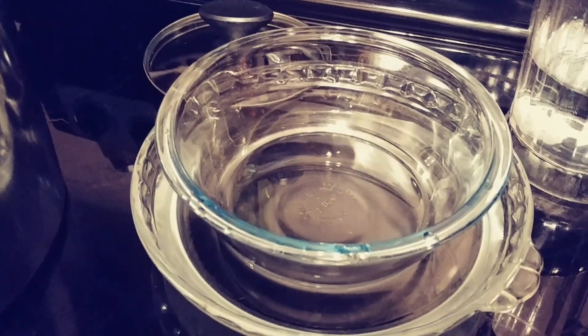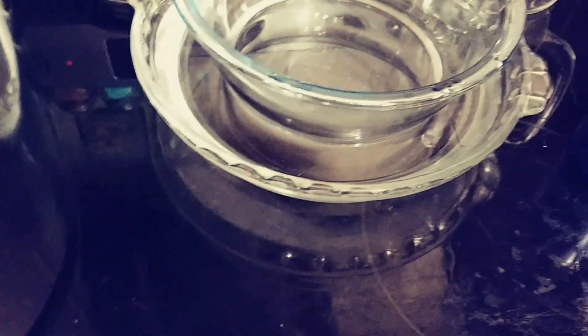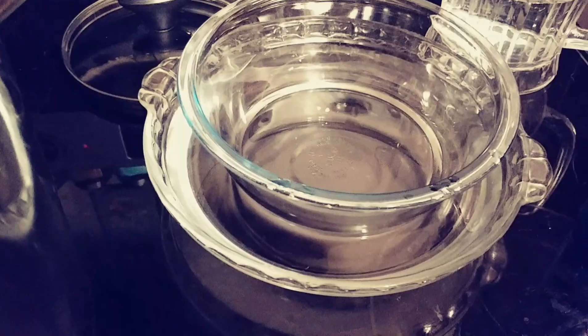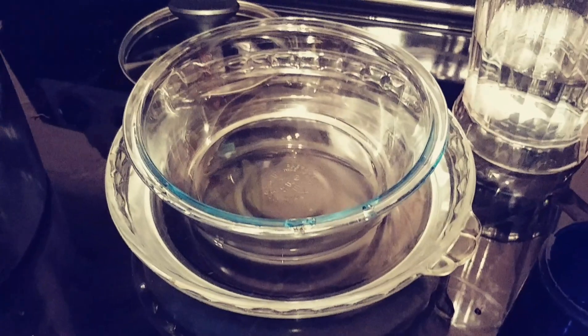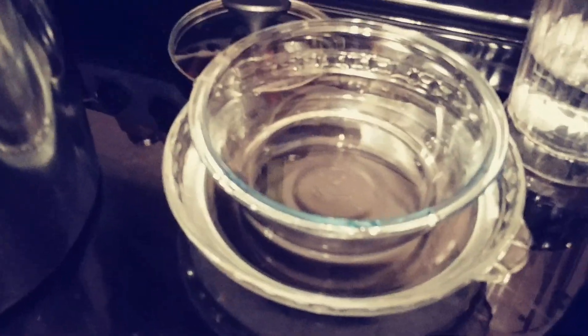I could have had some better stuff — like a bigger bowl, a bigger glass bowl to go down inside the pan, and a pan lid shaped like a cone so the water would drip into the middle. Instead I had to tilt my pan. But sometimes it just breaks down to using what you got, and this is what I had. I needed some distilled water, so that's how I made it.